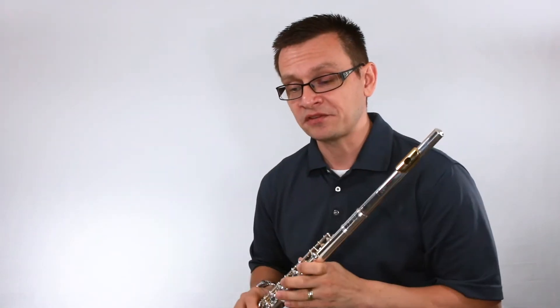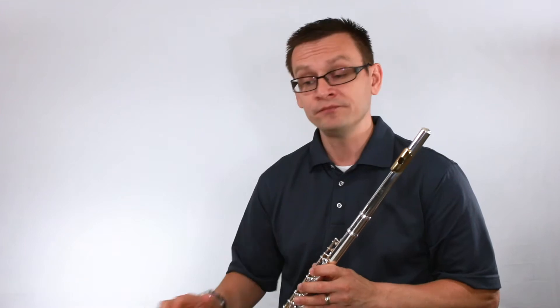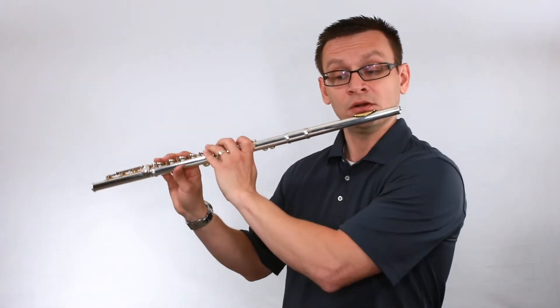Let's jump right in with number one: minor fives, quarter notes. I've got my tempo on my metronome set to 60 beats per minute. One, two, here we go.